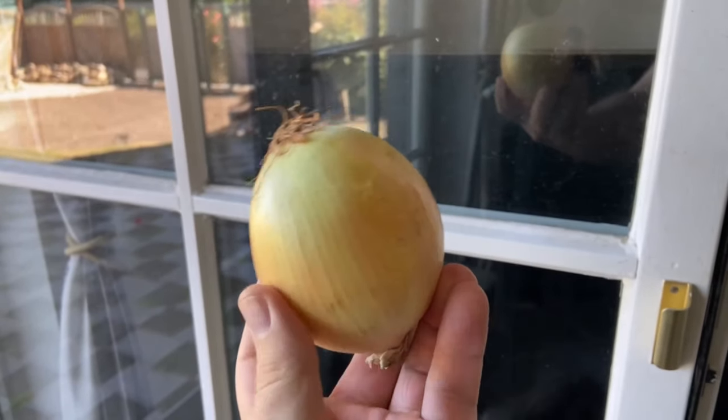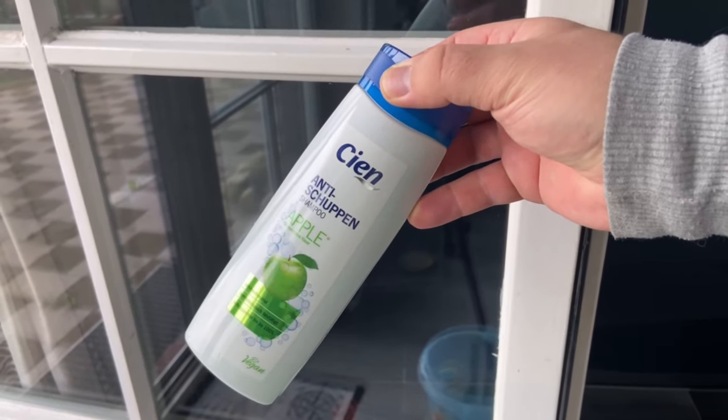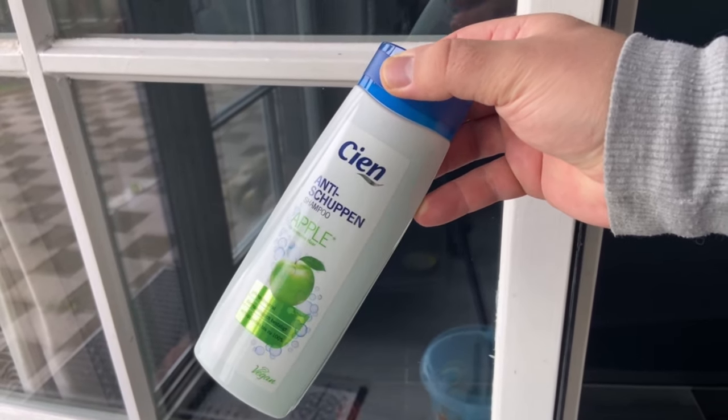Have you ever rubbed an onion over your window? I'll show you this and four other ingenious window cleaning tricks that everyone should know in this video. You'll never do it any other way again.